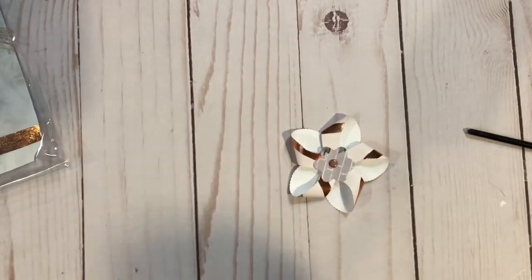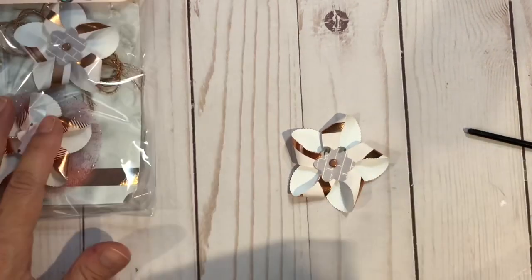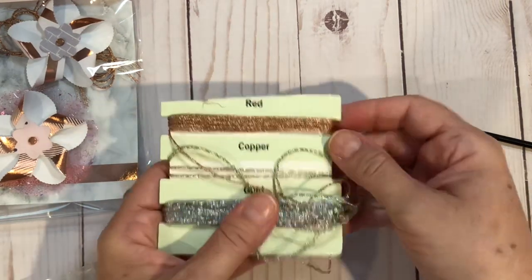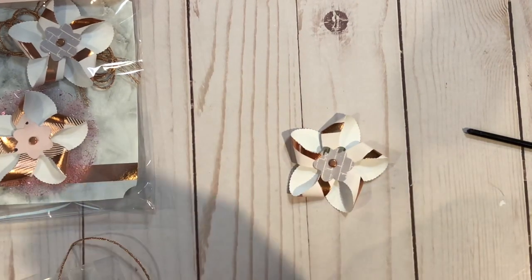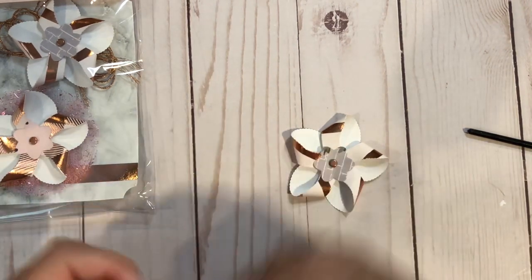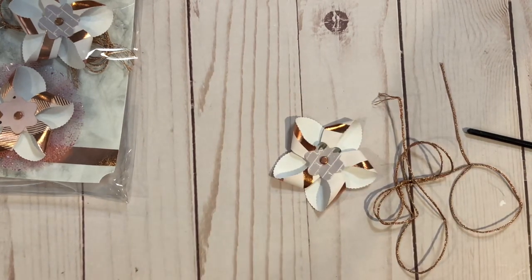For the back part I have used some metallic twine — this copper color. You can buy this at Michael's. I've had it for years and years and I'm finally glad I'm using some of it up. I'm just going to take and wrap until I have it four times around my fingers — one, two, three, four — and then cut that. I'm getting a little bit of a shadow but that's all right. That's how much I want.